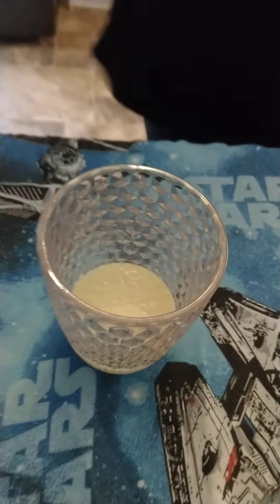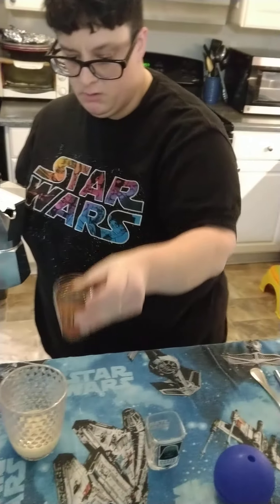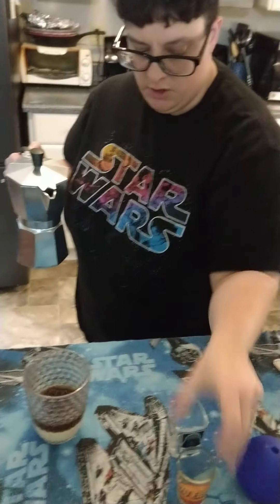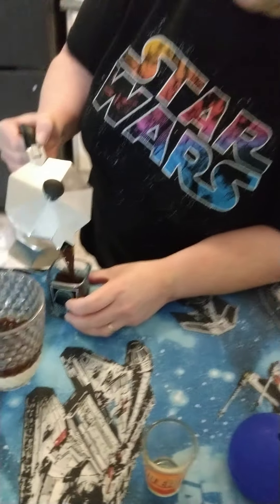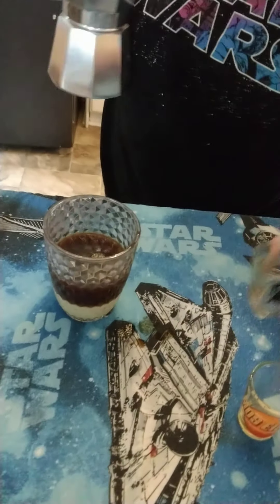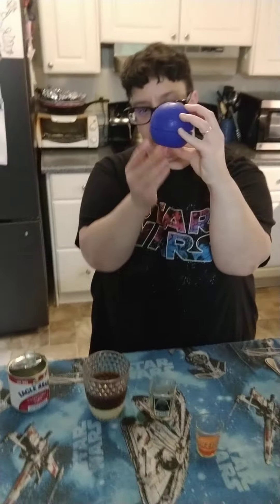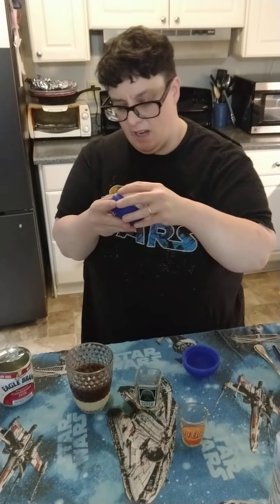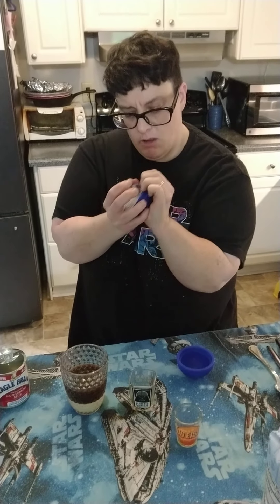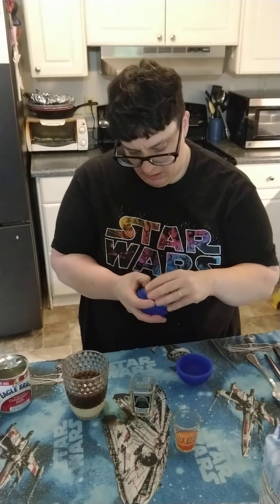And then I'm going to do two shots of espresso in my Star Wars shot glasses. And then I'm going to put the ice in before I put the whipped topping on. I've got this Death Star ice cube ball — it's a silicone ice cube mold that makes an ice cube in the shape of the Death Star. So that is what we're putting in here for ice.